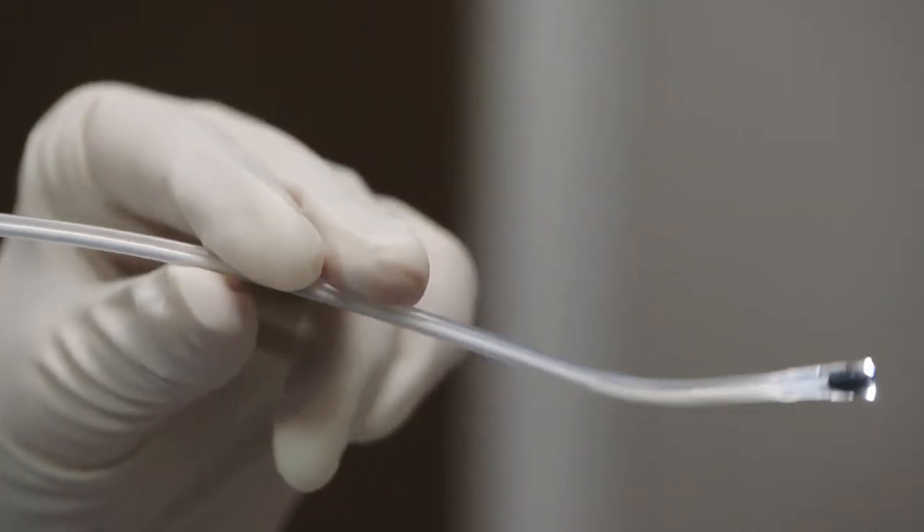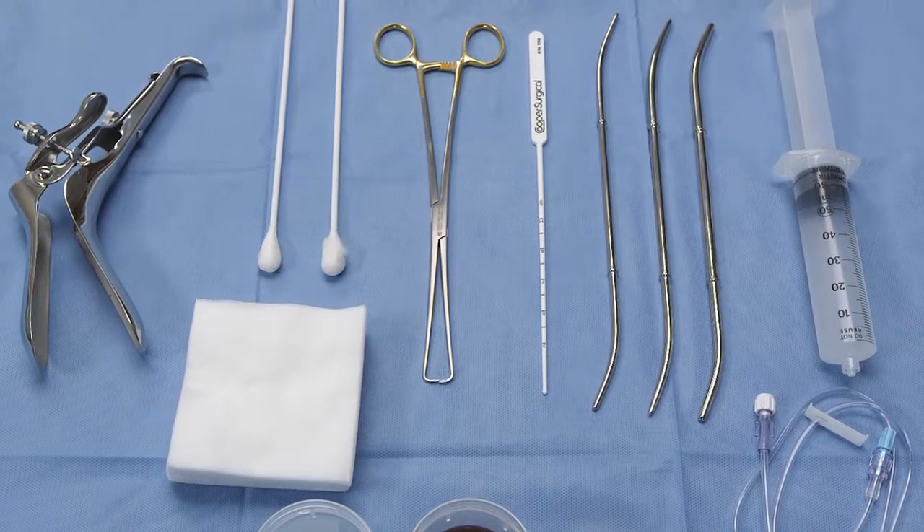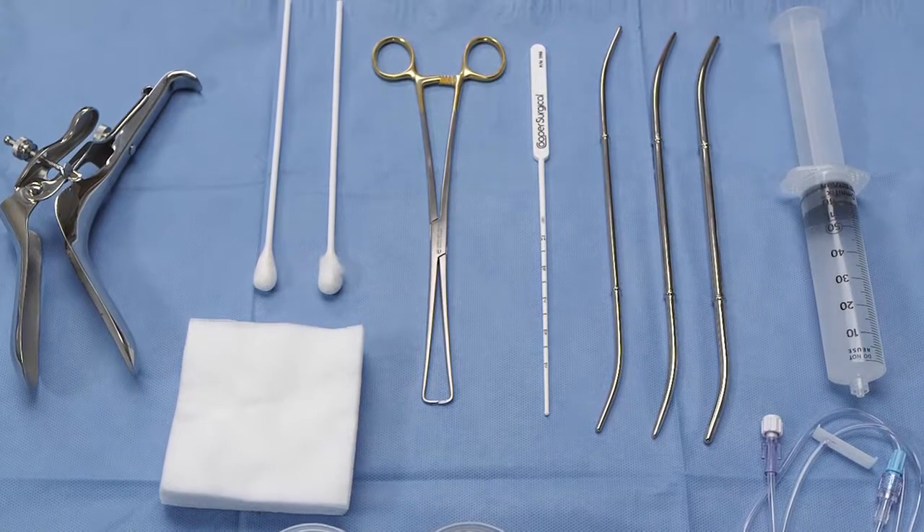The cannula is flexible, so depending on the patient's anatomy, a tenaculum may help you stabilize the cervix and align the cervical canal with the uterine cavity.